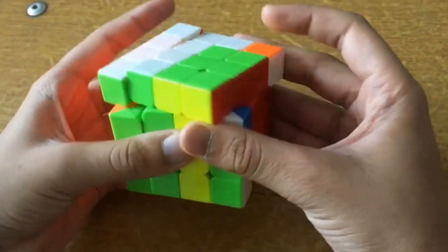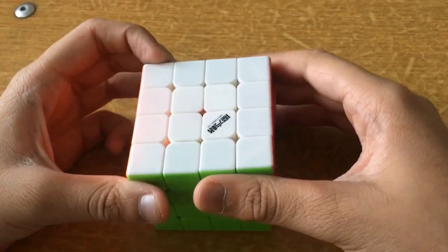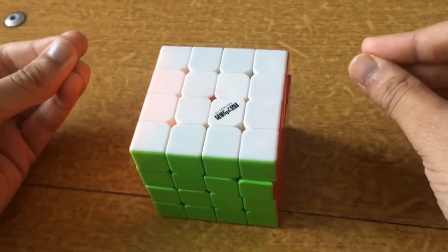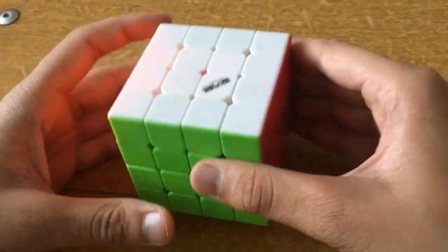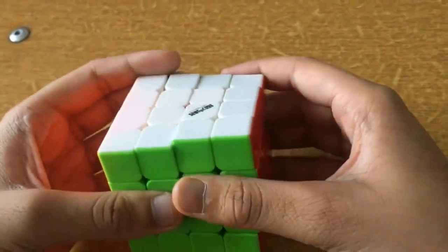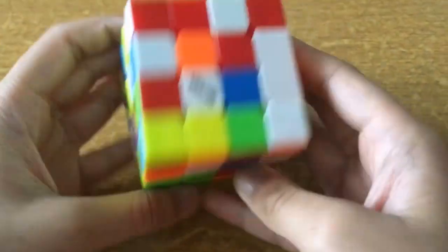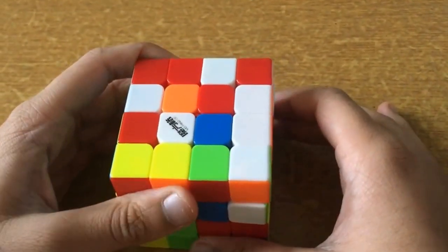Hey guys, today I'll be teaching you how to solve the 4x4. The 4x4 is not that complex and it's pretty easy — there are just a few more steps than the 3x3. I recommend that you learn how to solve a 3x3 first. The first step to solving the 4x4 is to get one. After that you must scramble it up. I recommend that you also do this.